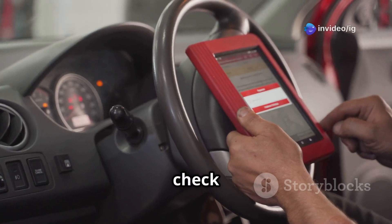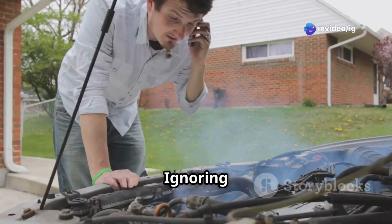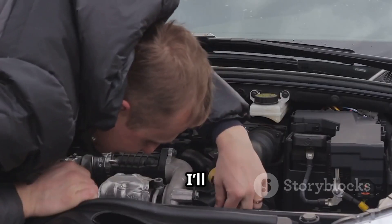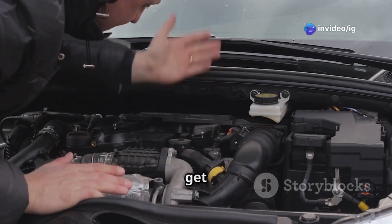Hello friends, is your car's check engine light on and you're seeing the P0444 code? Ignoring this issue could lead to fuel wastage, emissions failure, and engine performance problems. In this video, I'll explain what P0444 means, its symptoms, sensor locations, and how to fix it. Let's get started.